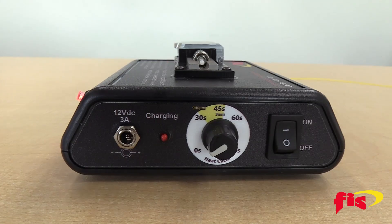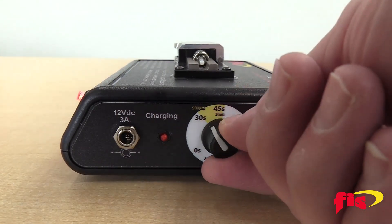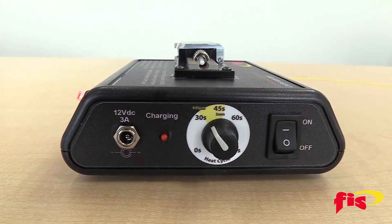Set the heating time according to the type of connector you are using: 45 seconds for 2 or 3 millimeter Armadillo connectors, or 30 seconds for the 900 micron Splice-On Connector used in this video.